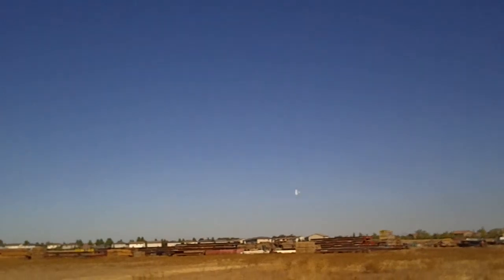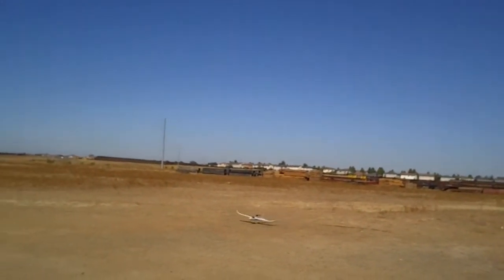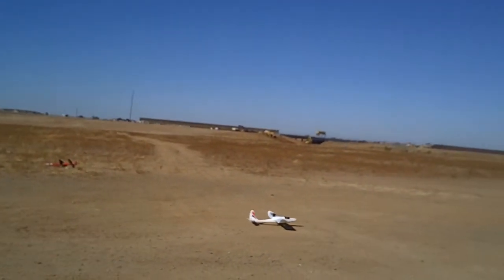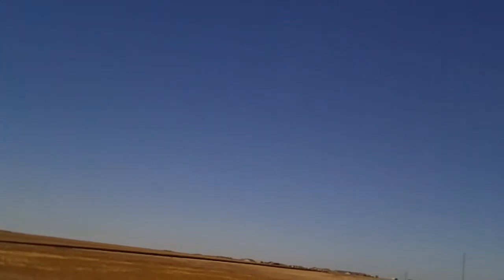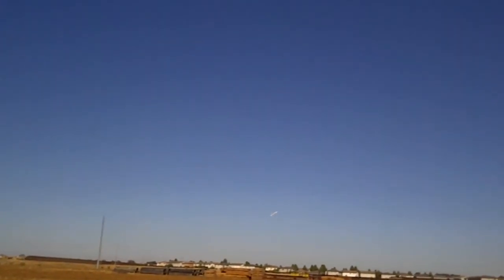That's better. That'll definitely do. Little over the runway inverted. There's a lamp post there somewhere — probably wouldn't want to hit it.